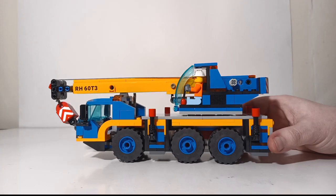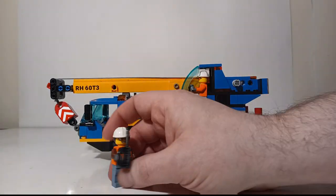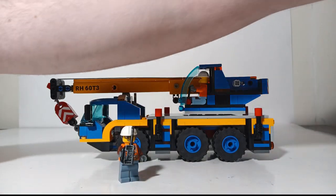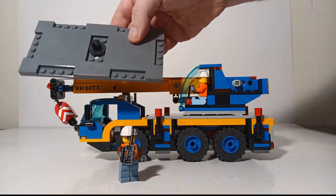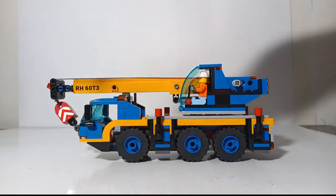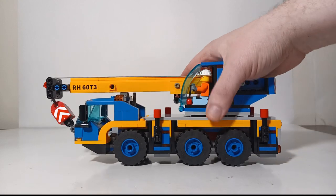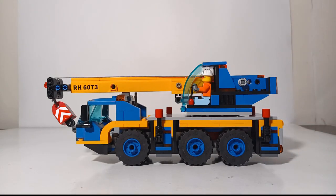Once completed, this is what your model should look like. I put one minifig in the operator seat of the crane; the other minifig is our boss lady with her radio. Here is the piece of roadway with the connection point for the hook. Looking at the model itself, about 90% of the crane is in yellow and blue, which I really like — LEGO chose a color scheme that mimics many real-world crane hire companies that use yellow and blue.